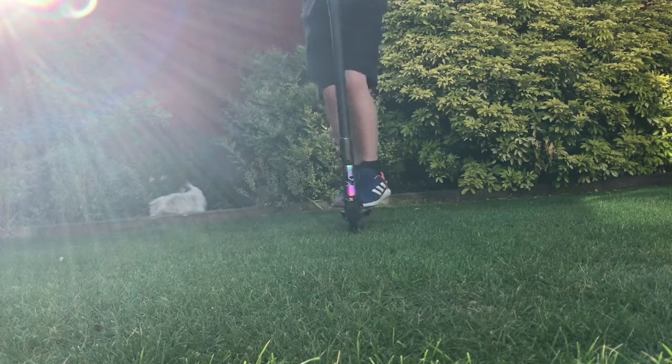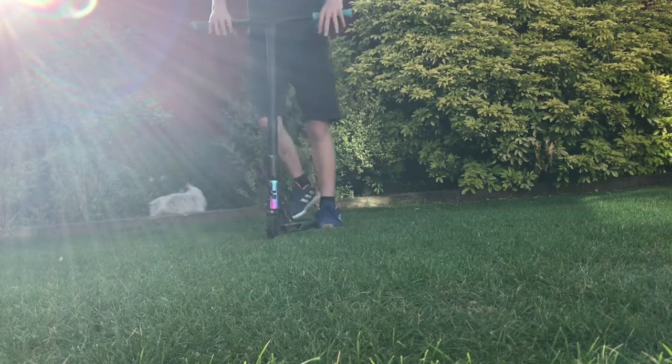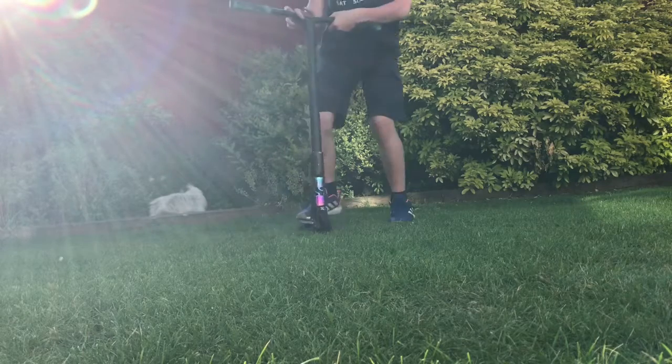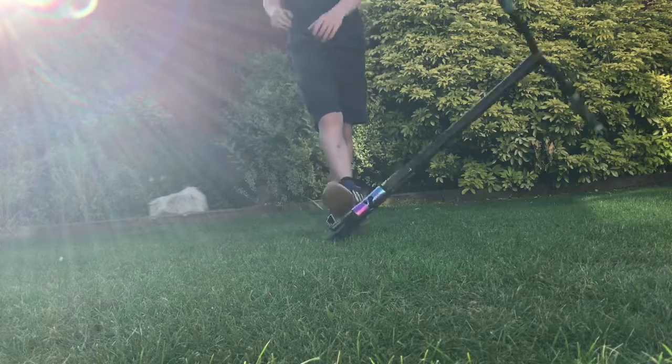That was quite embarrassing — I didn't land it — but get a bit more throw. It's easier to capture on the outside; I find you don't get as much speed, not as much power as you put in.